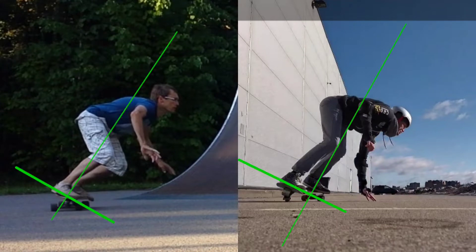The main difference between these two compressions is the upper body position. When you do a knee compression your upper body is much more vertical than in a hip compression case, when your upper body goes more or less horizontally in relation to the deck plane.